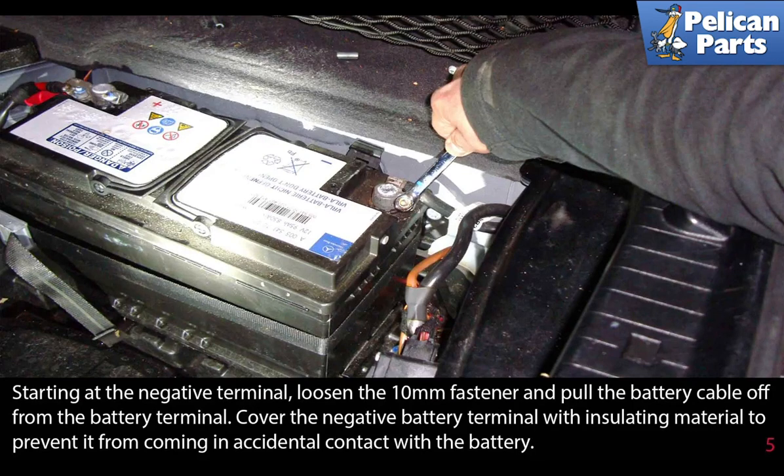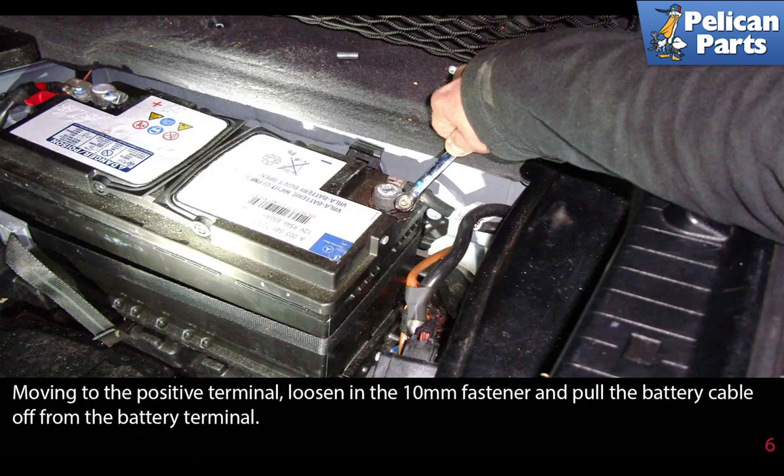Starting at the negative terminal, loosen the 10 millimeter fastener and pull the battery cable off the battery terminal. Cover the negative battery terminal with insulating material to prevent it from coming into accidental contact with the battery.